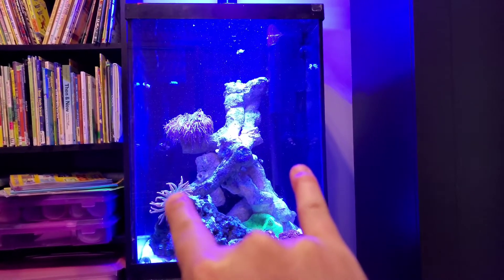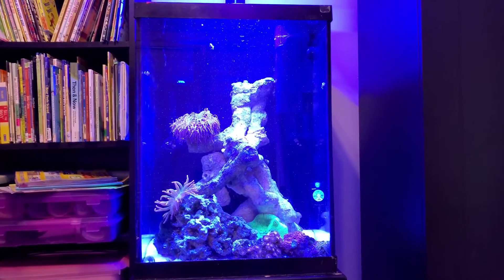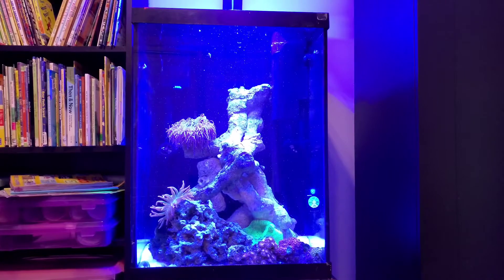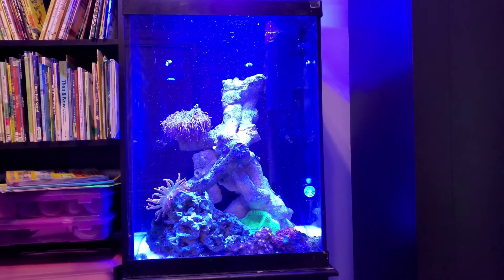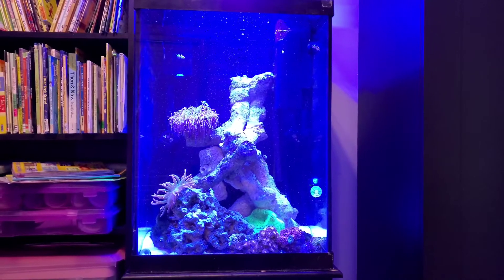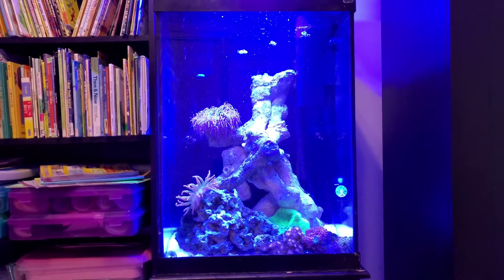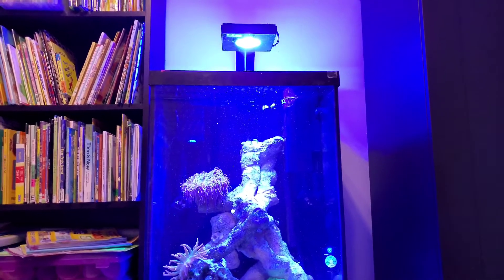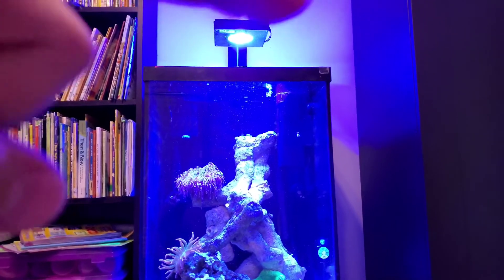It has two of the Innovative Marine pumps that run simultaneously. These honestly look like the Jebao pumps or a very similar style.